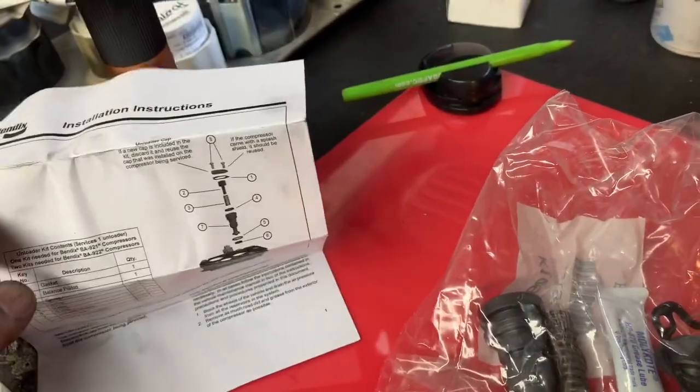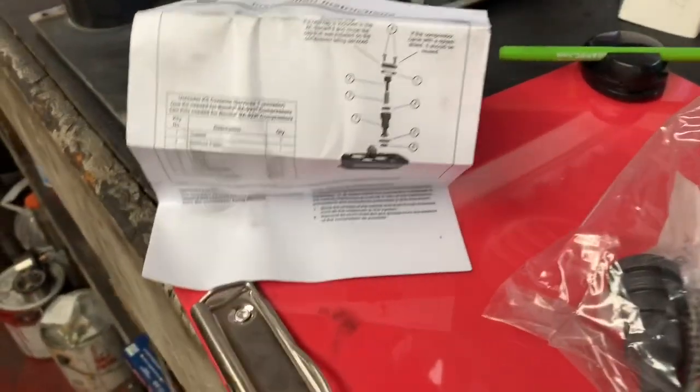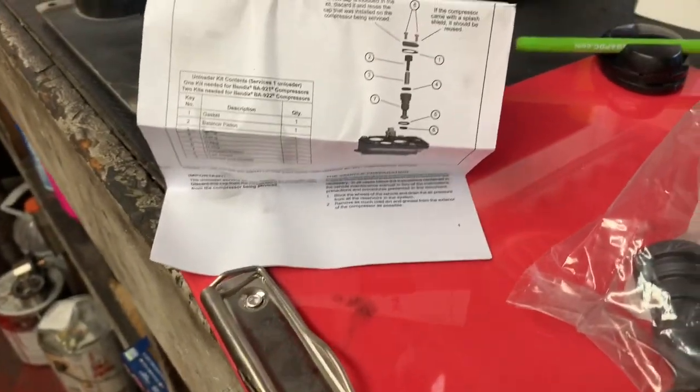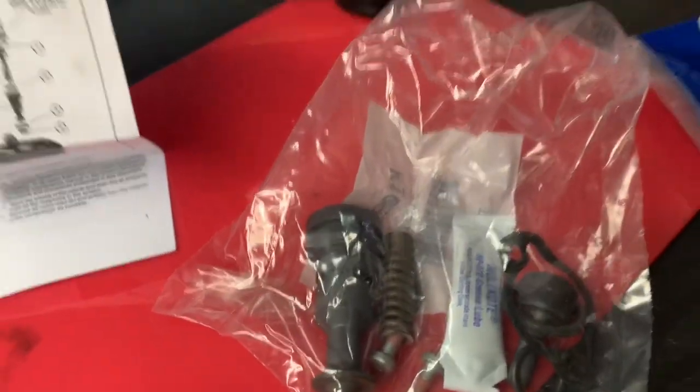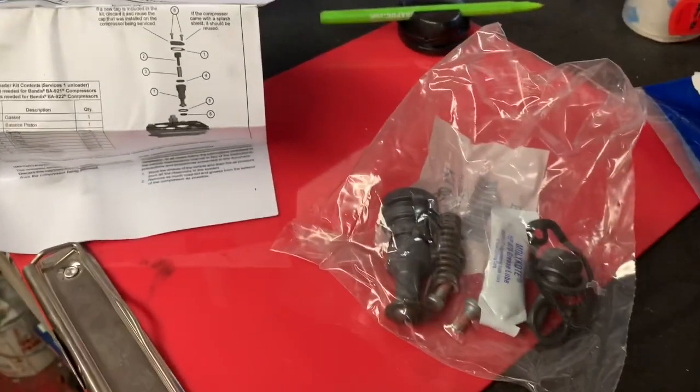If you're having issues with your air compressor building air — and air compressors aren't cheap — you can get them rebuilt, that's one option. The other option is to try this little kit. It's worked for me a number of times.